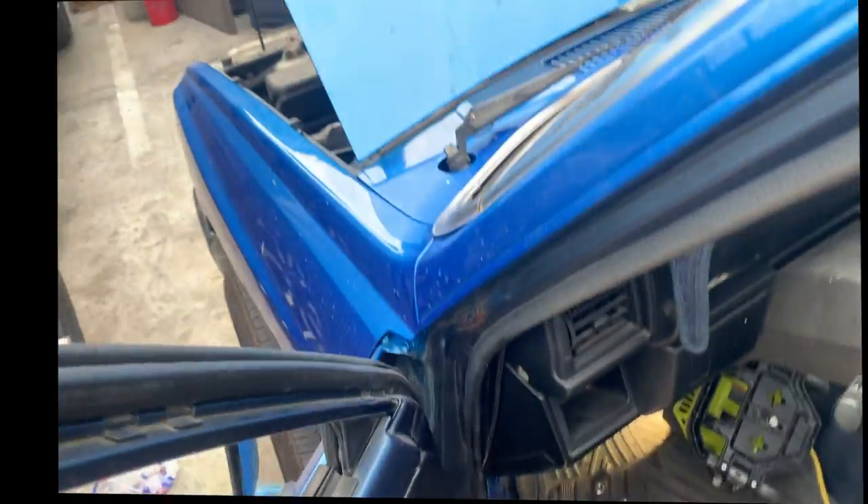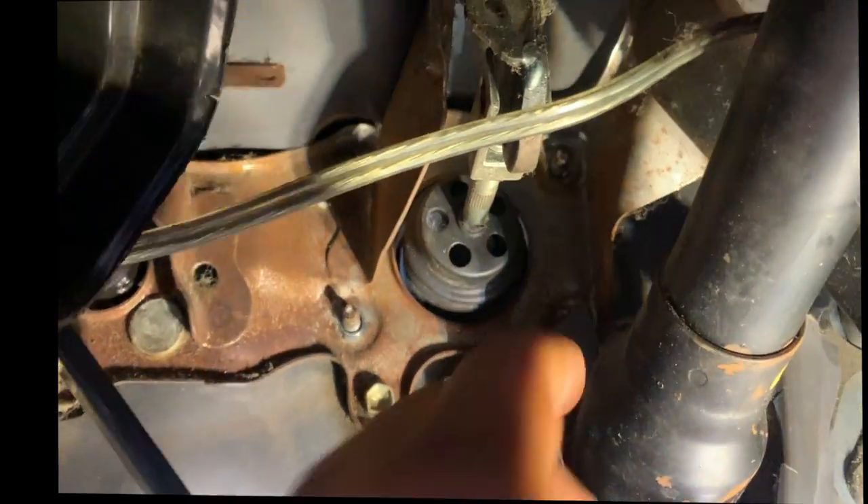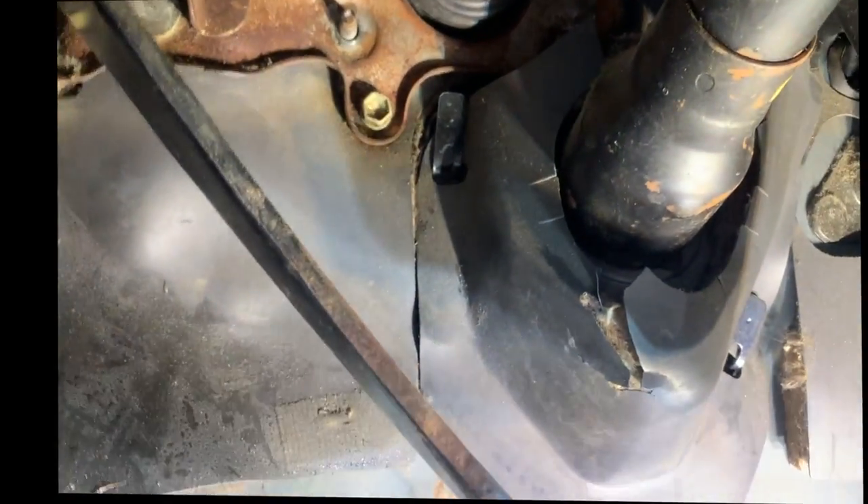To remove the brake booster from a 1987 Toyota pickup, first you have to take these bolts off. They go right here — one, two, three, and four up here. After that, you have to take this pin out.